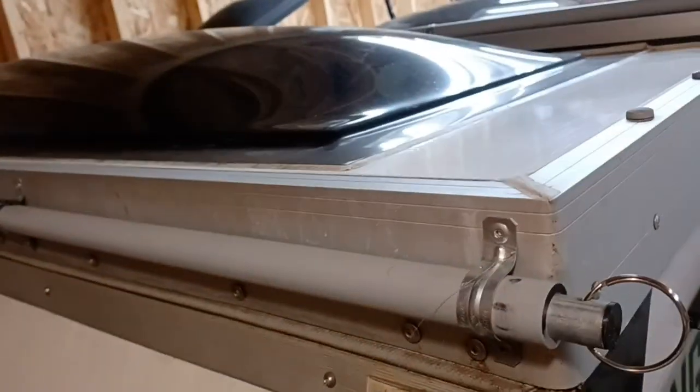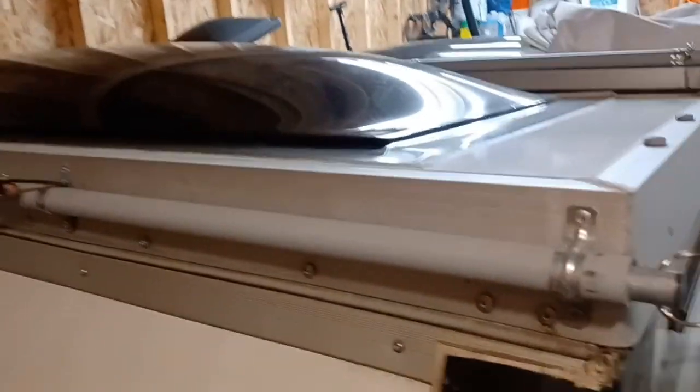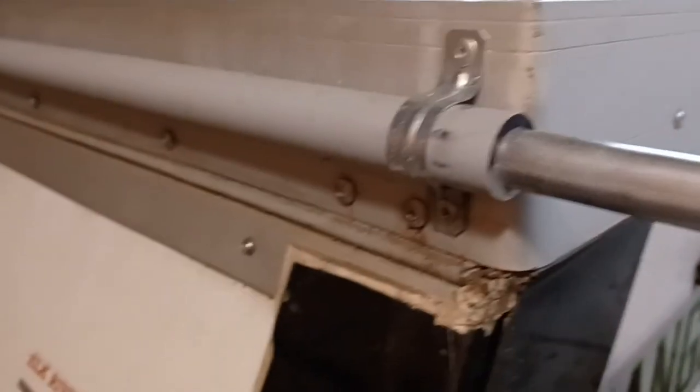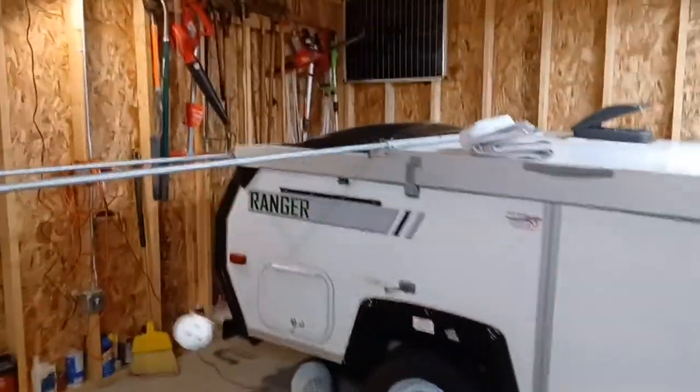I'm going to demonstrate how to open it up. Pull a pin — I've got the pins held on by fishing line so they don't get lost — and you pull and keep pulling until you get out to the right spot, which I have marked with a magic marker. Get right to the end there — there it is — and then you put the pin back in and lock it.